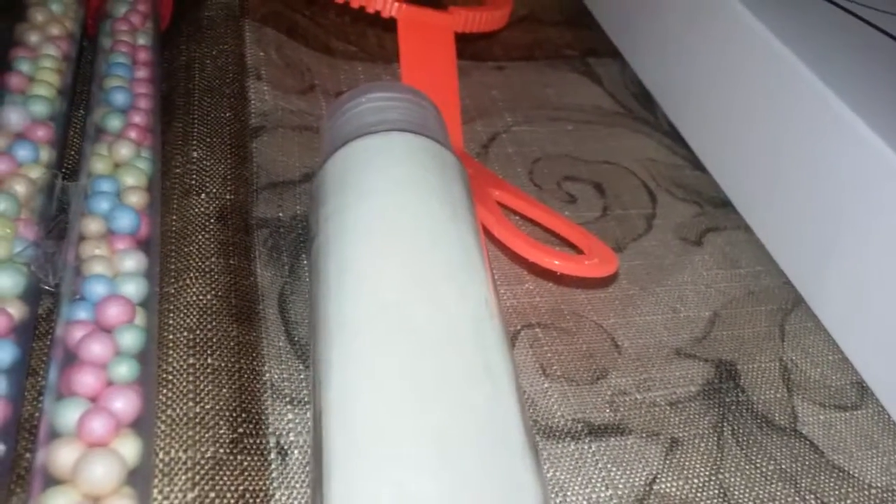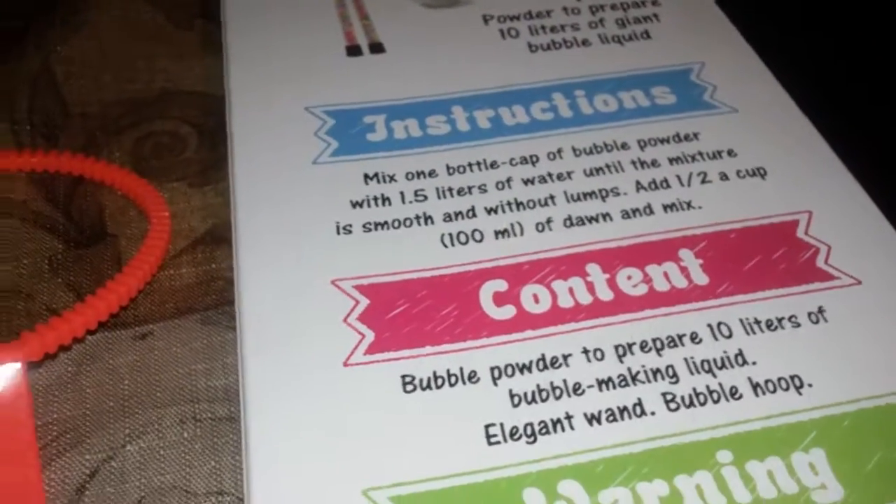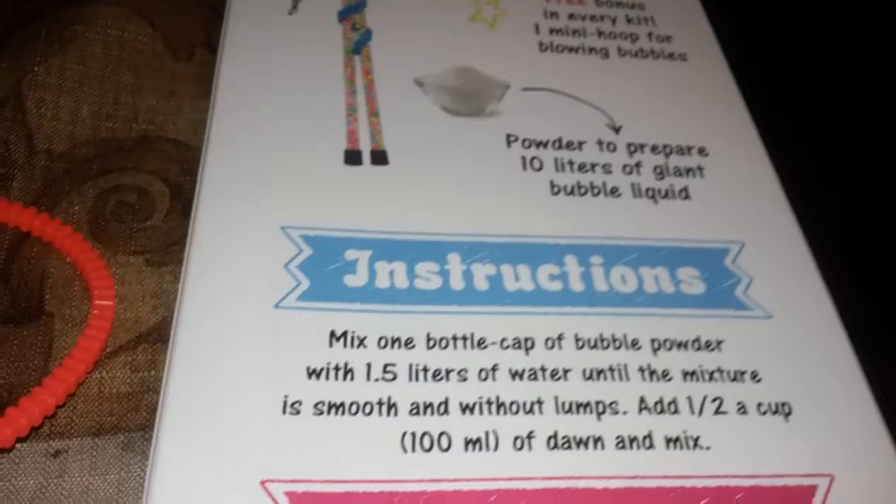Here is the powdered bubble kit to make the liquid in order to create the big bubbles, and this is the box that it comes in. It's not edible but it's non-toxic, and you just have to be careful not to swallow because there is a choking hazard. I did receive this product free in exchange for my honest review.